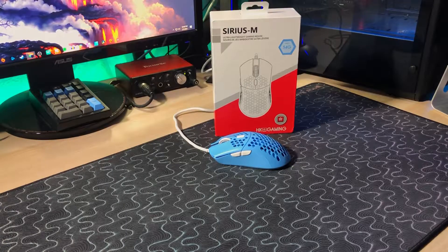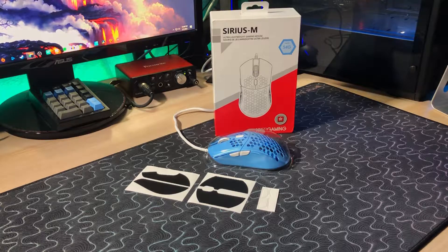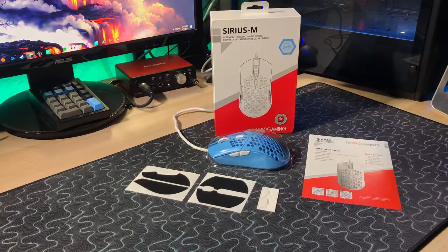It's also only $70. In the box you get the mouse, rubber grips for the sides and main mouse buttons, an extra set of feet, a plastic dust cover, and a manual. The extra feet are always a welcome addition, especially on a wired mouse where you may want to paracord mod it and you might mess up your original feet too much to salvage them.